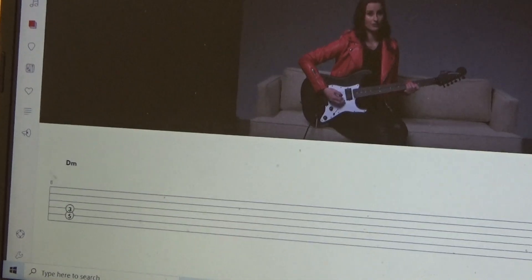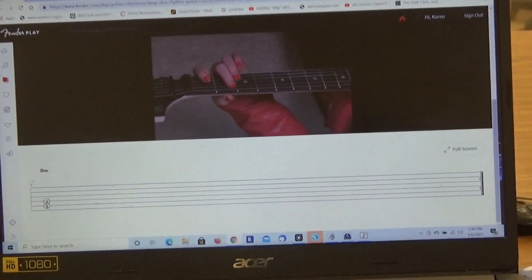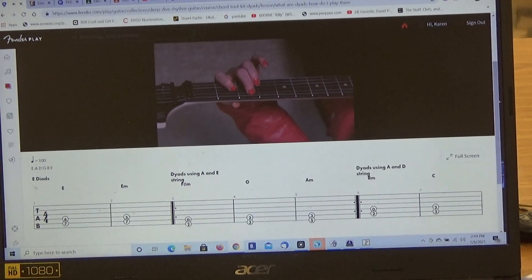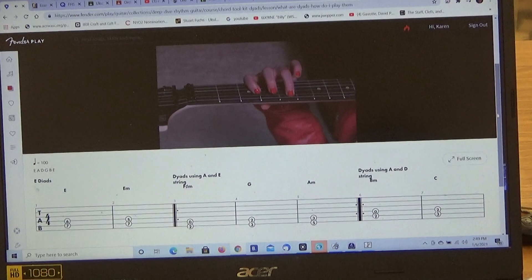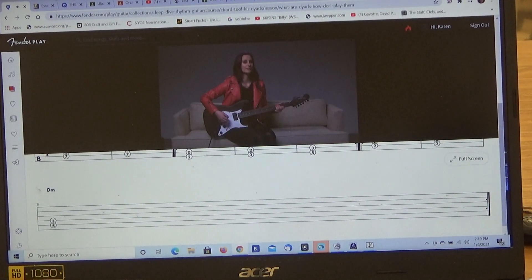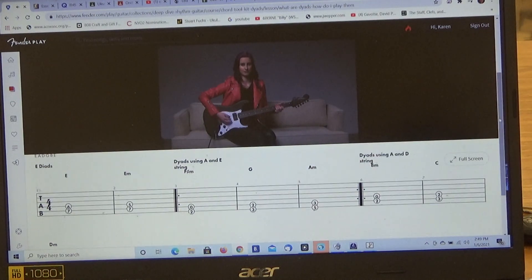Now let's take a look at those from over the shoulder. Here's your B minor dyad, C, and D minor — strings five and four for these dyads. For the strum hand, we have the same deal — down strums as whole notes. Let's walk through B minor, C, and D minor two times through whole note strums.